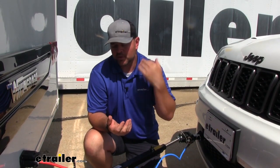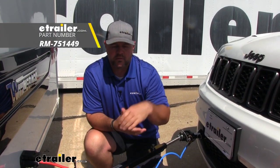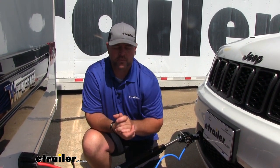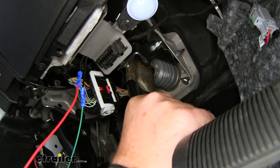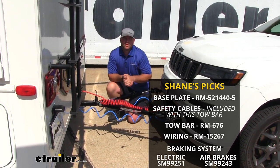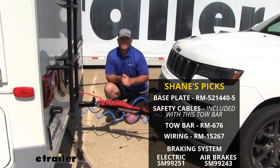The other component our 2019 Grand Cherokee specifically needs is the stoplight switch. The reason you need it is because we can't tie into the factory wiring or brake light switch on this vehicle — it has to have some kind of signal for the braking system to work. Again, I'm Shane with eTrader.com. I hope this video has helped you when choosing the best flat tow options for your 2019 Jeep Grand Cherokee.